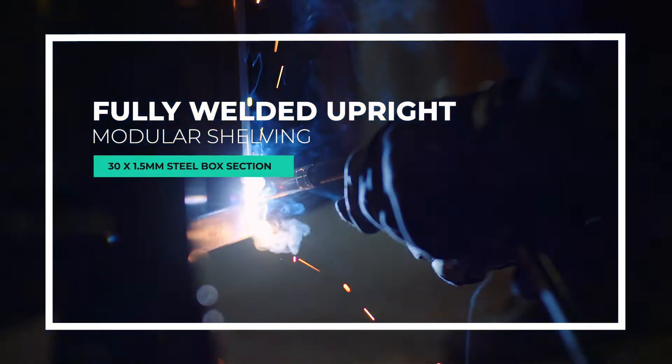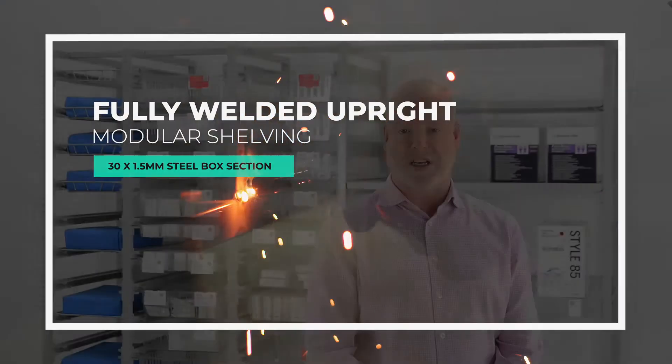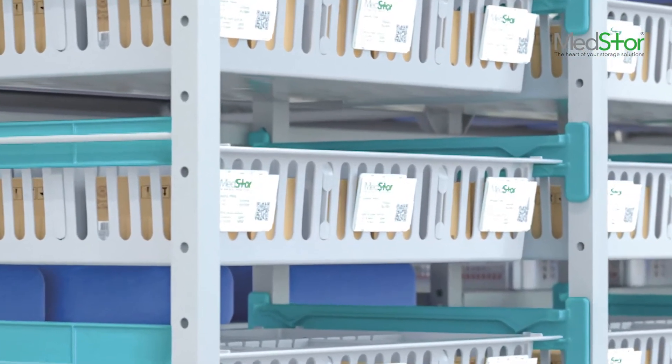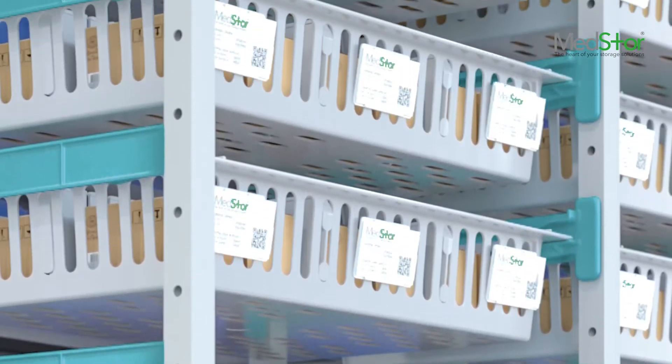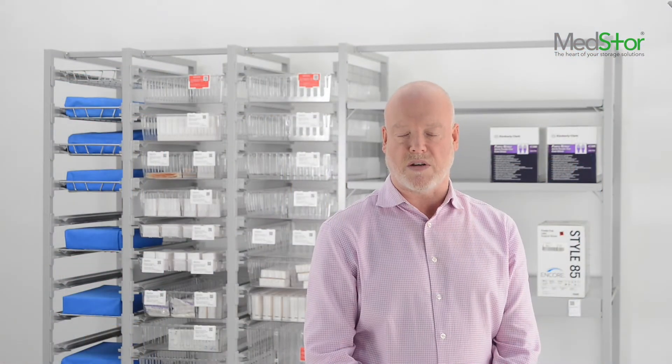The system's fully welded uprights are constructed using 30 by 1.5mm steel square box section, which is shot-blasted to provide a smooth clean base to improve the adhesion of the non-porous epoxy polyester coating. Each upright has a series of holes spaced at 68mm and 85mm centres to optimise the best use of the storage volume while maximising the functionality of the system runners.